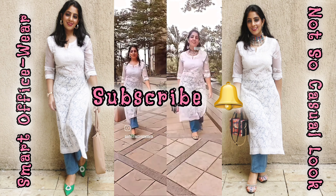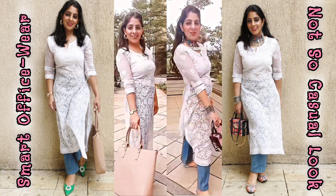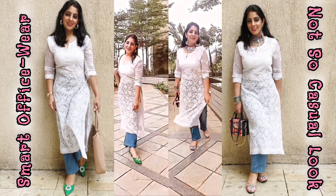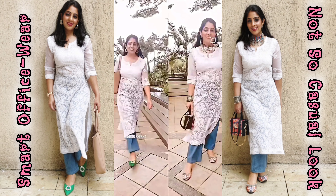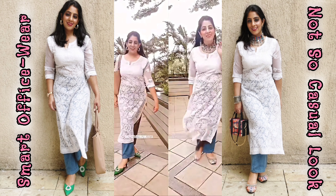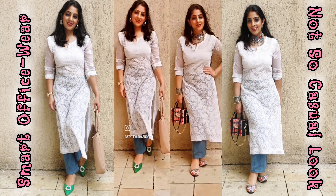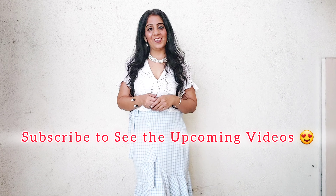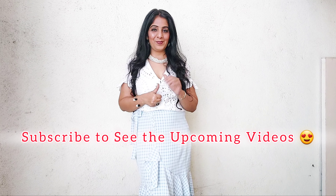Don't forget to subscribe to the channel — there will be a lot of good styling videos to pick ideas from. Click the bell button for notifications. For quick ideas, follow me on Instagram at Style with Senorita. See you in the next video, take care and bye!